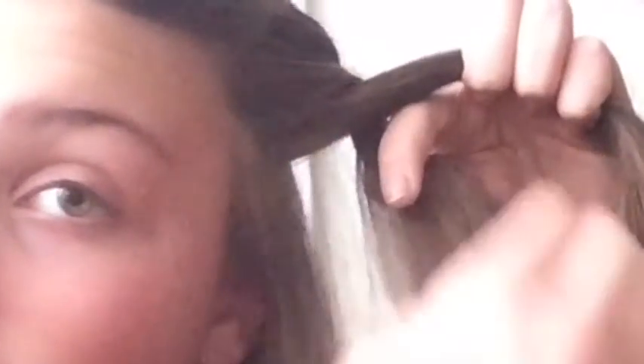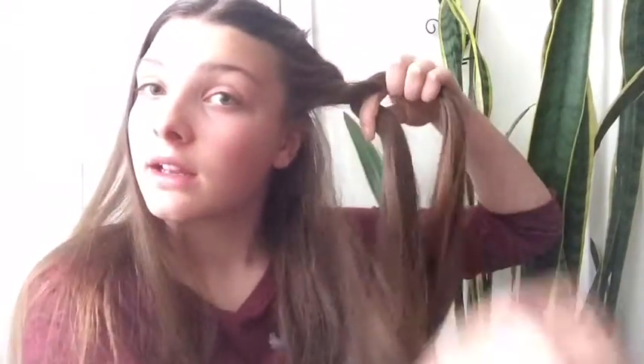You want to make sure it's really, really tight. Once you're here and you can't grab hair from the side of your head, you want to grab all of that hair and start twisting it by itself. You just want to make it into this little tube kind of style.